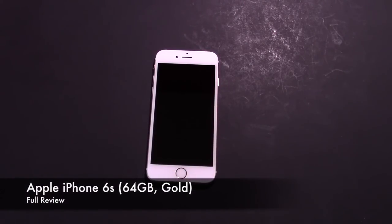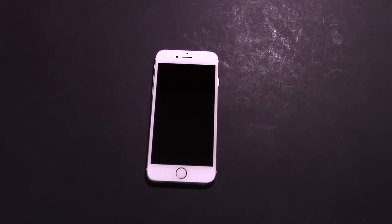Hey guys, Dullo304 here. I'm here to give you my final iPhone 6s review. I got this phone a couple weeks ago and it's my main phone, and I'm ready to tell you all about it. I'm just going to preface this review by saying this phone is pretty freaking awesome.